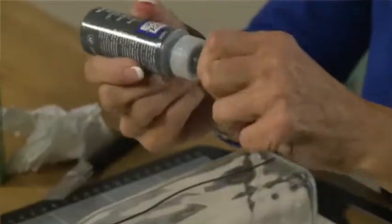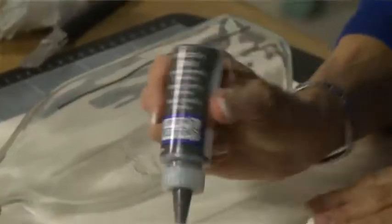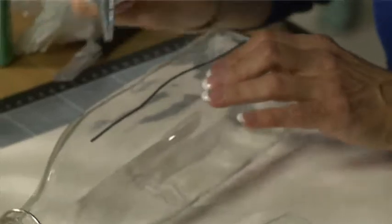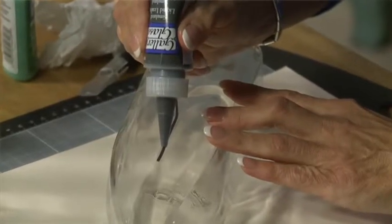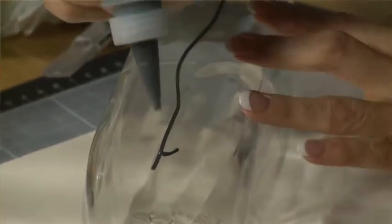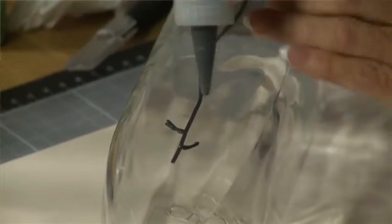When I'm using my liquid leading, what I do every time before I use it is always give a little squeeze first to check that it's running fine — which it is — and now I'm going to apply it. There are no rules about how a plant grows, so starting from the stem I'm just going to take the leading and make the little branches with a gentle squeeze and flow.